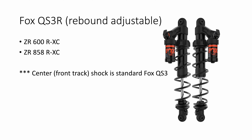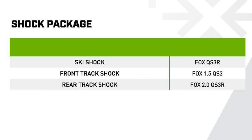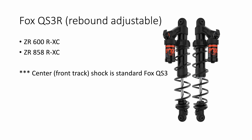At the top of the shock absorber food chain is where all of the Fox shocks are, and this is where things tend to mix and match a little more and get a bit more confusing. The RX-C gets Fox QS3s on all four shocks, but the ski shocks and the rear track shock are rebound adjustable as well. So you'll see QS3Rs for the skis and the rear shock, but a plain QS3 for the center or front track shock.